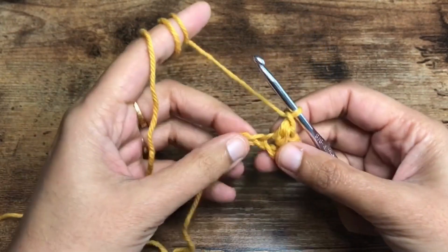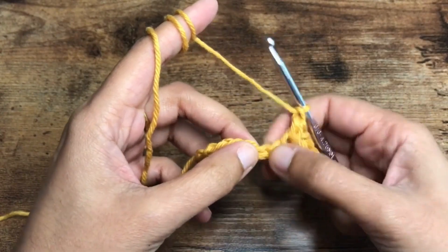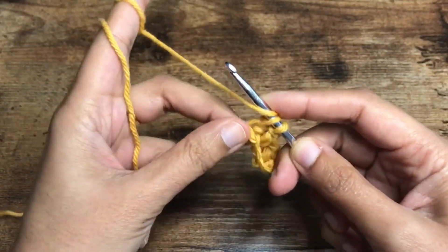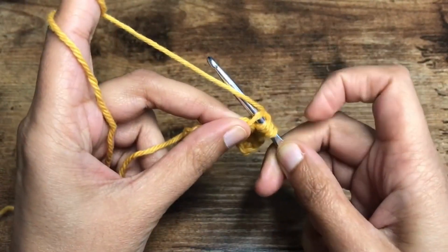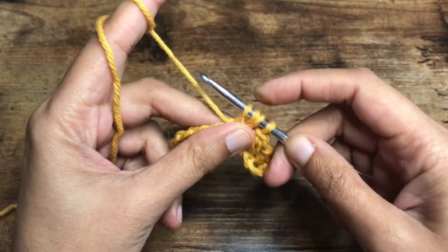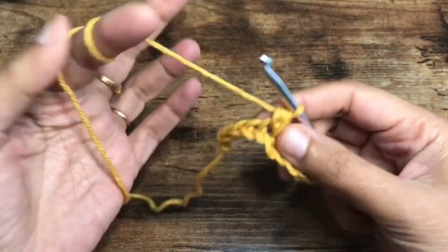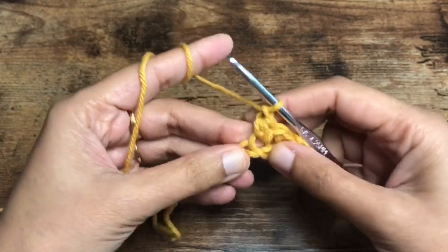We are going to continue doing this till the end of the row. I'll show you one more time: skip the chain and in the next chain insert the hook, pull the yarn, yarn over, insert the hook into the same chain — not the previous chain or the next chain, but the same chain — then we have four loops on the hook and pull the yarn through all the loops on the hook, chain one after that to secure that cluster.